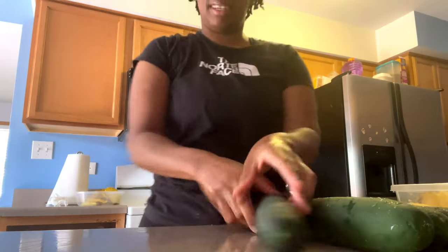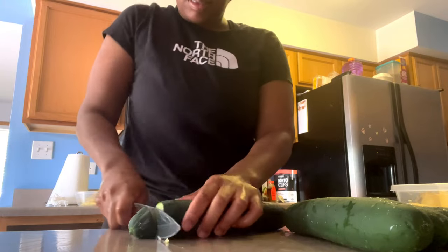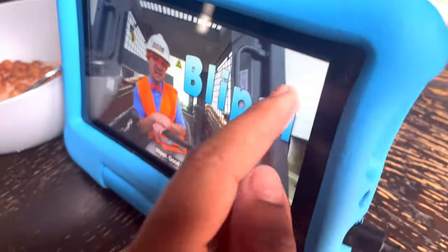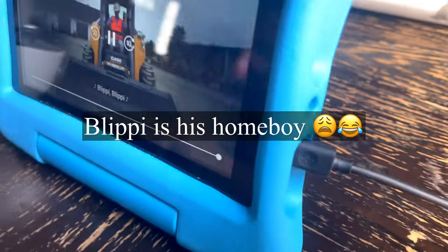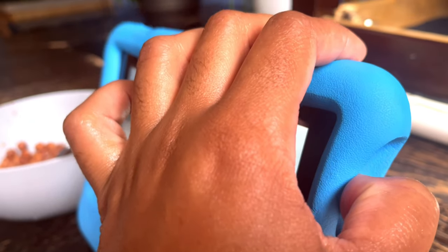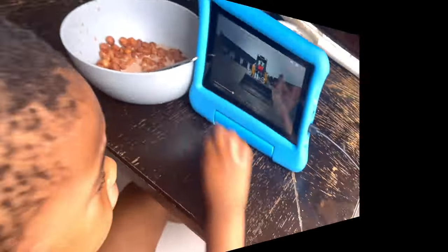This boy will not put up his tablet, so I'm going to turn my volume up. I hope you guys can hear, but this is mom life. Joshua, can you turn it down just a little bit please? Look, mommy's doing a video!